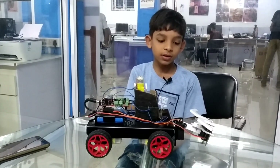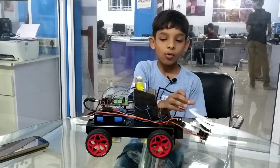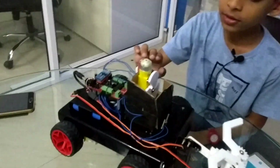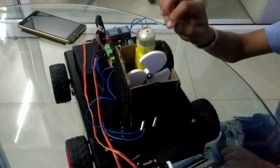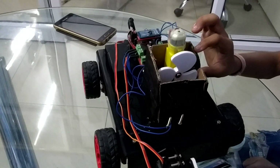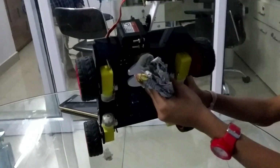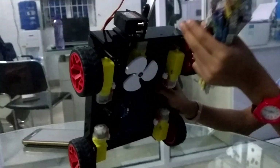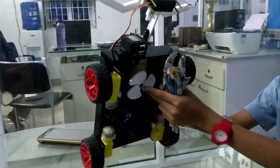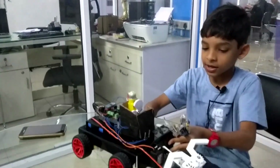This is the servo motor which cuts the grass and holds it and puts it inside this box. In this box there is a motor with a blade that helps to cut the grass into smaller pieces. And down there is a motor so that whatever grass the servo motor could not take, this motor will cut it all. So let's see a demo.